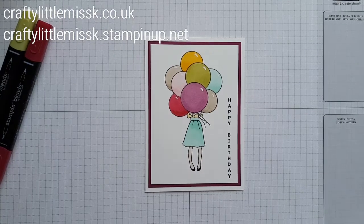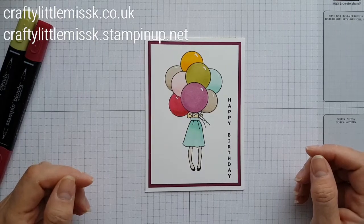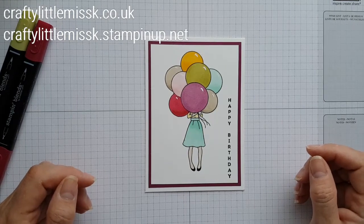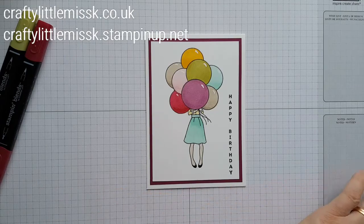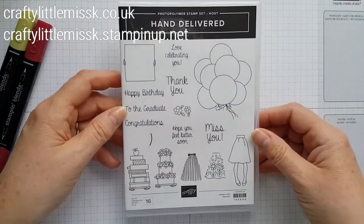Hello there, it's Karen here from Craftylittlemissk.co.uk and today I'm going to be using a new stamp set that is available in the new catalogue that goes live on the 1st of June. I've already made this one as a little sample and it's a two-part stamp. If I show you the stamp I'll explain why it's two parts. So this is the stamp set, it's called Hand Delivered.